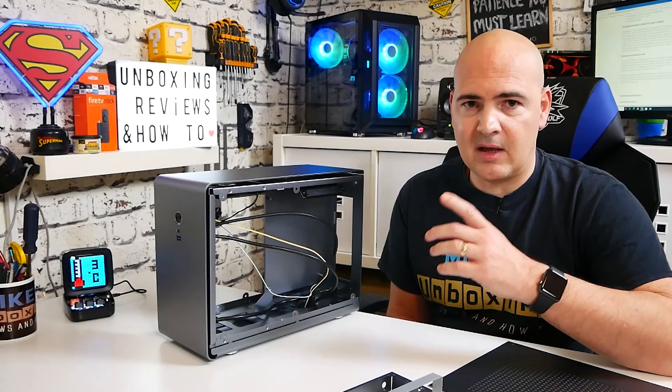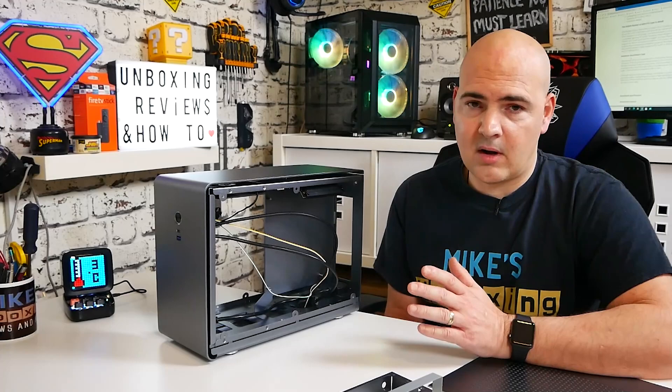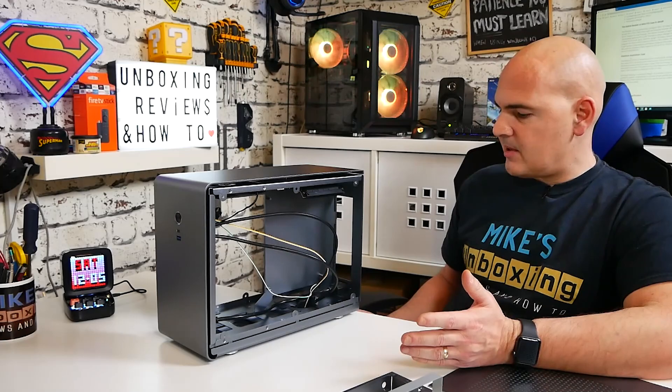For our build, we're going with the RX 5700 XT, a Ryzen 5 3600, and an ASRock ITX motherboard. We'll do some testing and see how the thermals go.